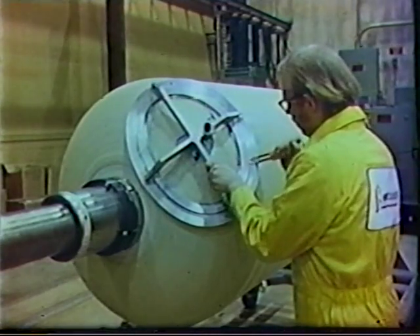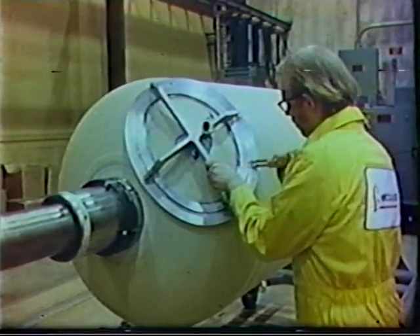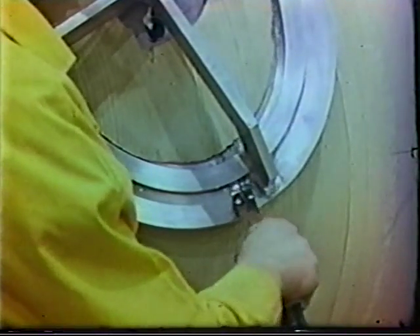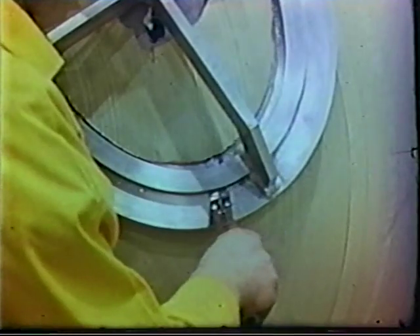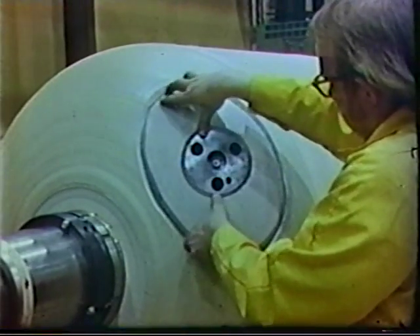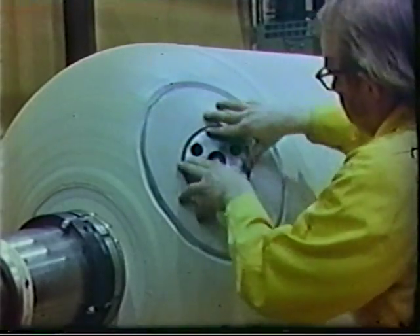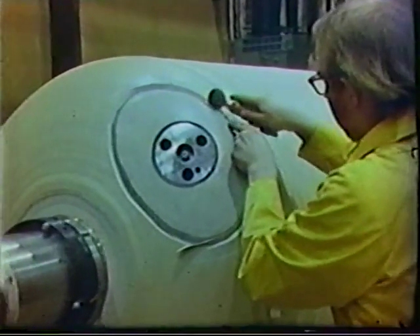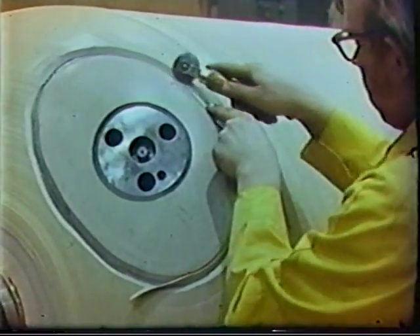Mandrel plugs are covered with insulator material during winding and must be cut off before they can be removed. This is done using a specially designed skive cutting tool. When the plugs are removed, pre-molded integral thrust reversal adapters are installed. Gaps left between the insulator and adapter are filled with an uncured rubber strip, which is applied until it is flush to the insulator.